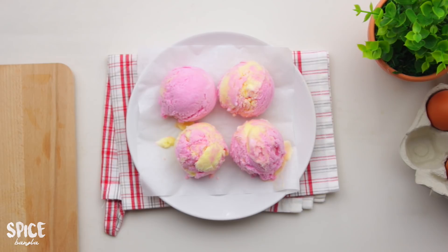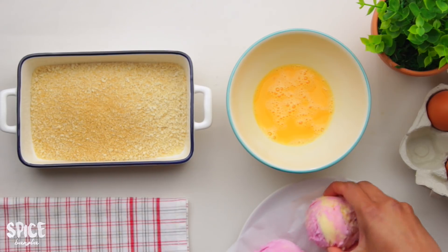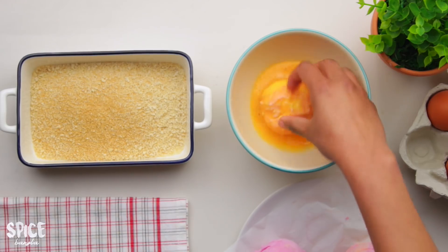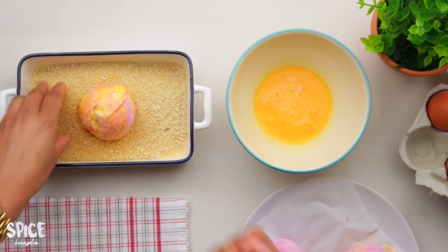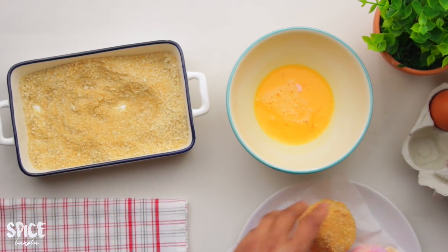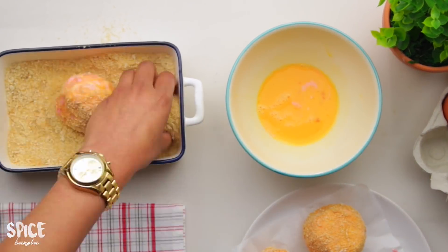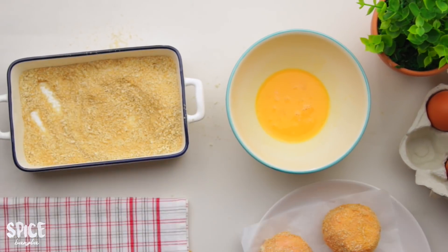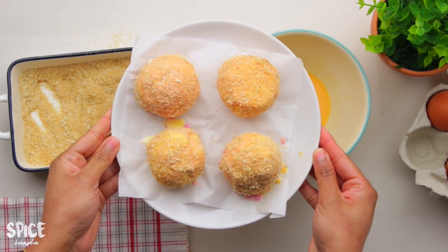Now we coat the frozen ice cream scoops with bread crumbs. Put the bread crumbs in a bowl and roll each scoop to coat it well. Once all the scoops are coated with breadcrumbs, put them back in the deep freezer for another 2 hours.